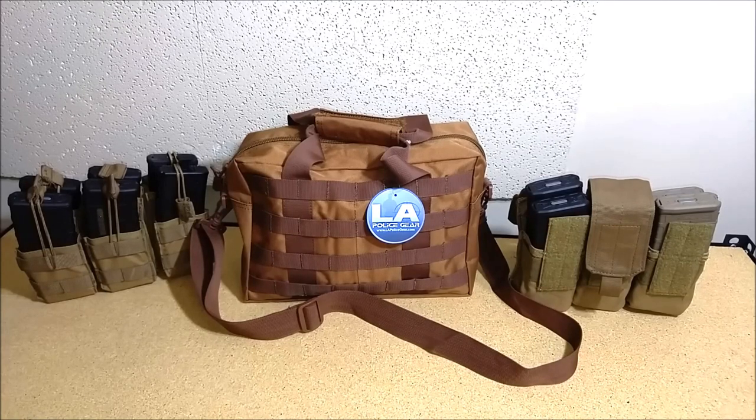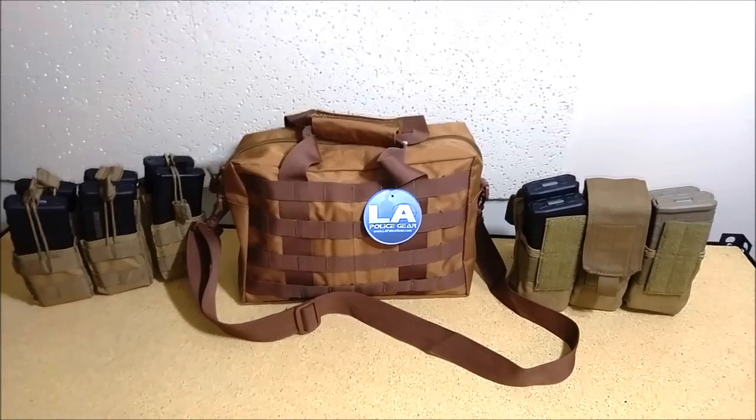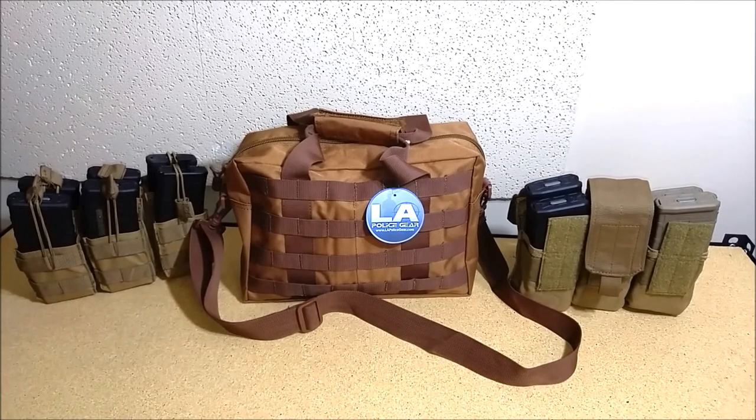What I did was go with one of my favorite places to buy things online — LA Police Gear. They've got really good stuff for really low prices, and I was able to find this bag here, the LAPG MOLLE bag. It's got MOLLE on both sides and I'll go ahead and show that to you. This bag works great for me because I had a clear idea of what I wanted to set up and carry.